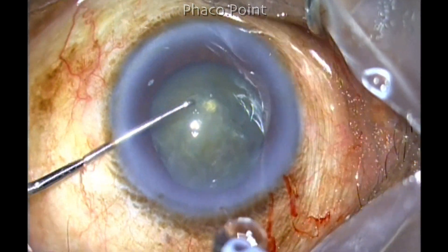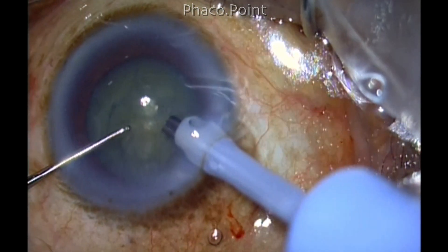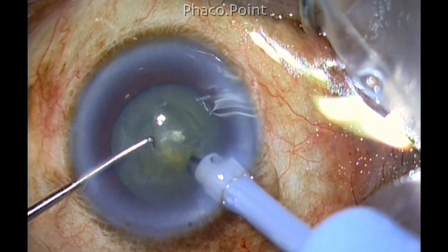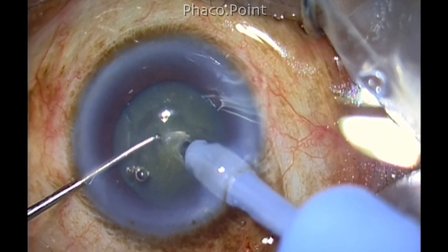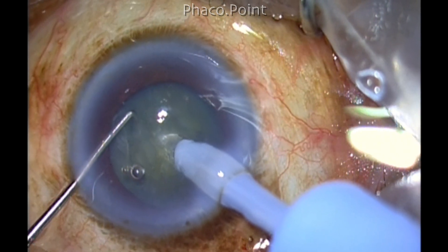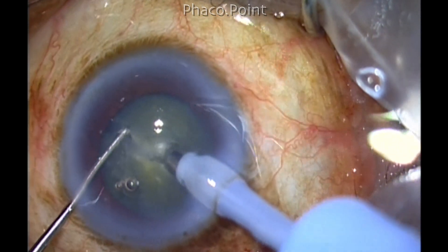Now when you're handling phaco emulsification through a 4.9 millimeter capsular rhexis, make sure that you carry the maneuvers within the capsular rhexis margin and do not stray extremely to the periphery, in which case you may end up slicing the edge of the capsular rhexis.